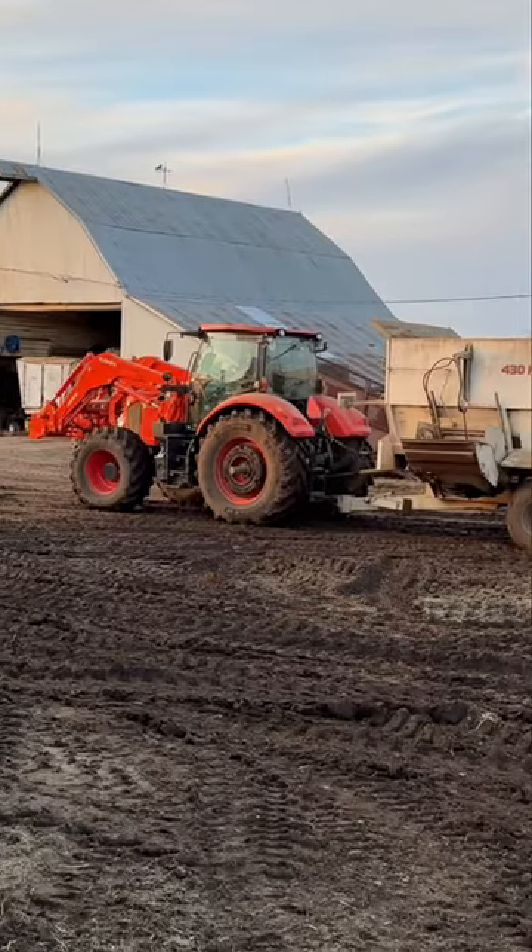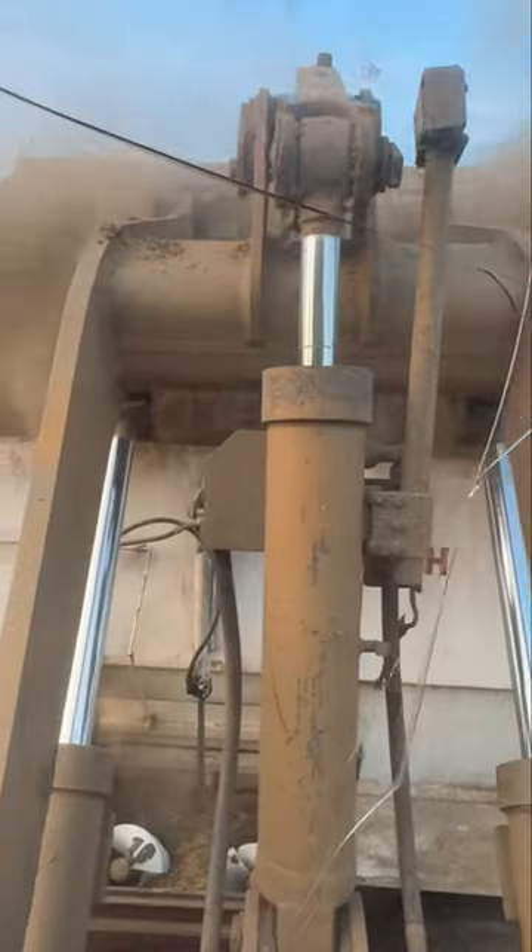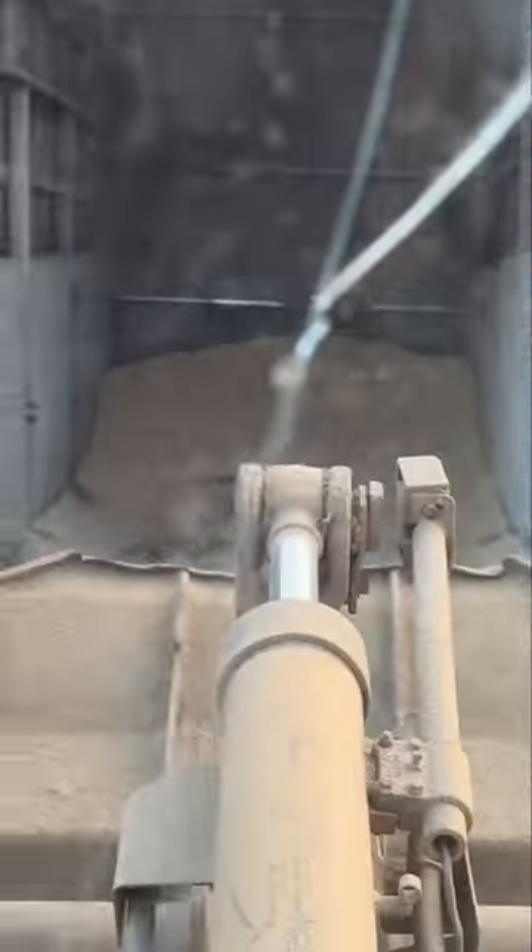It is Thanksgiving evening here on the farm. First ingredient is this mineral. Next ingredient is ground-up hay — there's a nice big scoop of hay. We got 720 pounds of some ground-up corn.